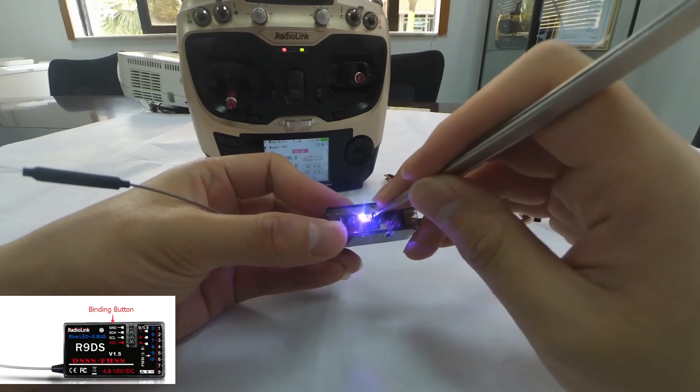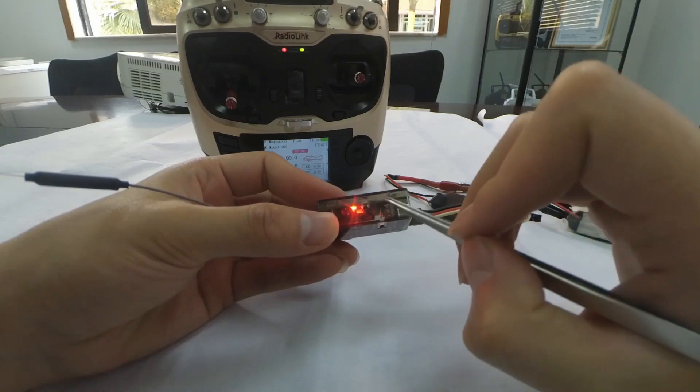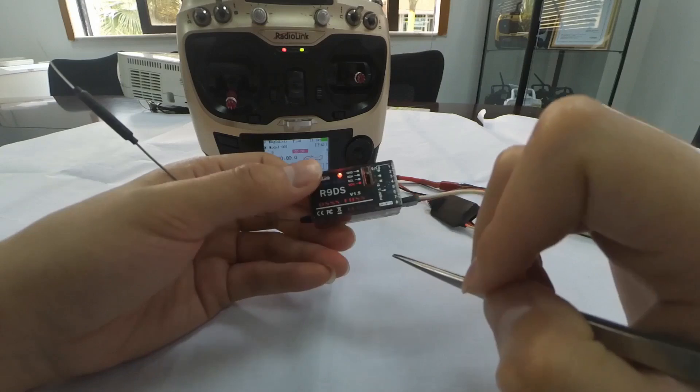If we want to change the signal output to PWM, we need to short press the binding button twice, waiting one second. We can see that the LED turns red, meaning the current signal output is PWM.